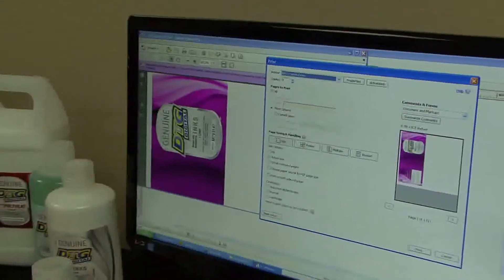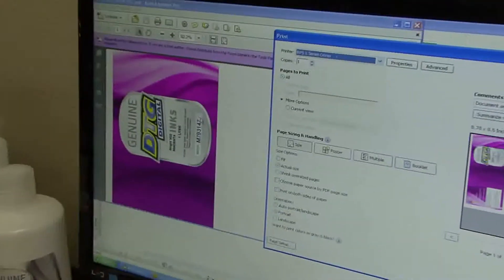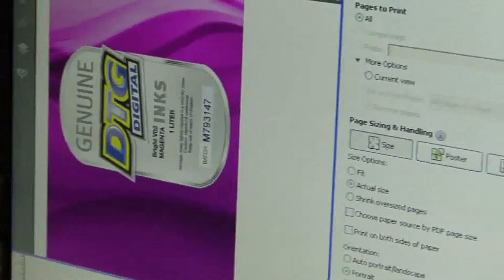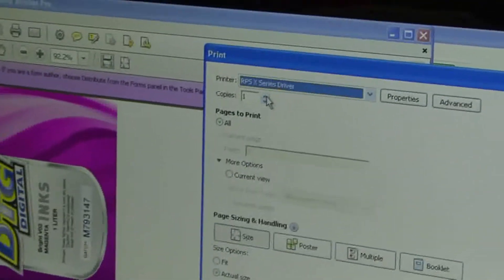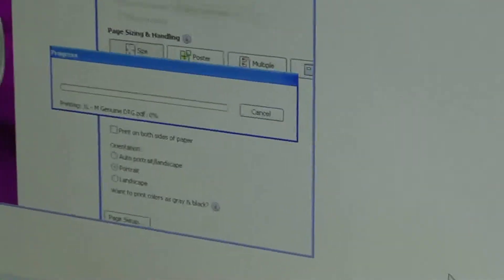Before I print them out, one thing I want you to notice is we have a batch number here to indicate the date of the inks. It's not quite an expiration date, but it does give us some quality assurance expectations. I hit the number of copies and I'm going to hit two for a test — that's what I usually do — and print.